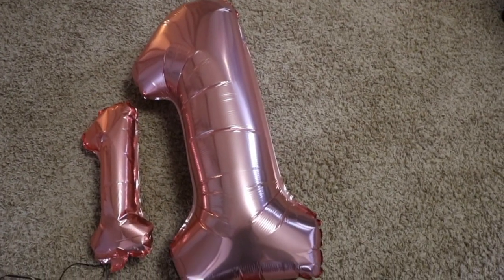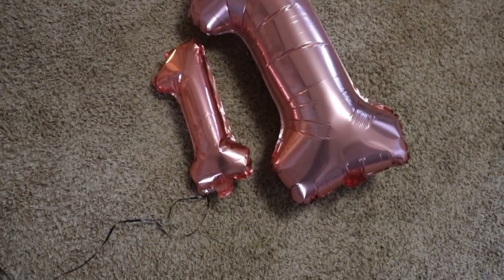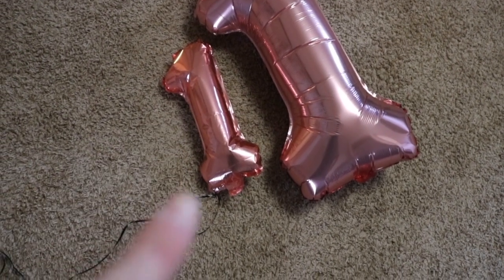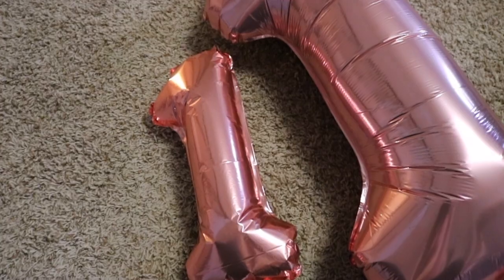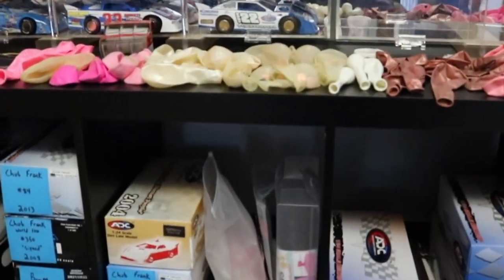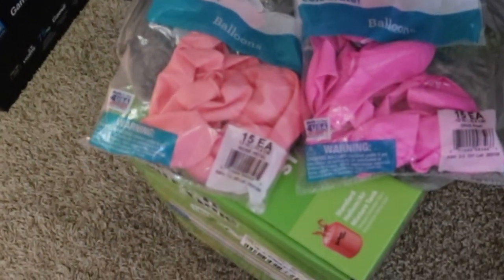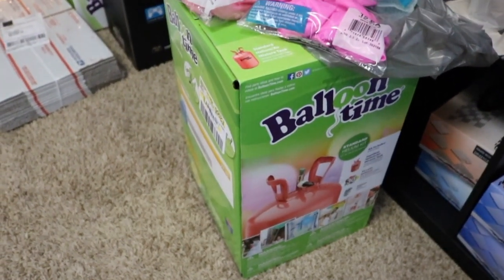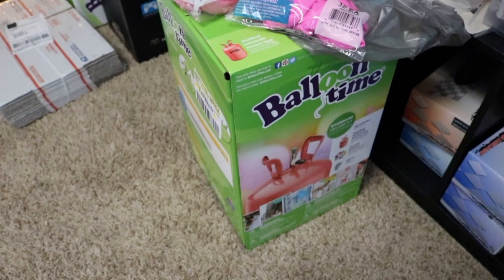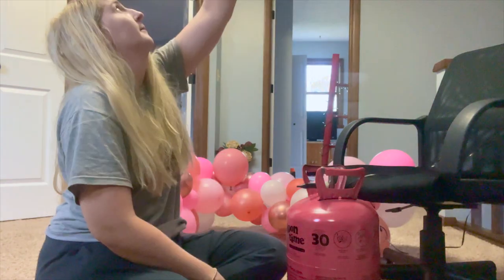Here are the number one balloons that I have for her. I got the big number one balloon when I reached 1 million views, so I kept it. This other one, if you can believe it, is the same one I used last year for Larsi's first birthday. You can tell it's losing a little bit of air but it's definitely still usable, which I think is really cute. Here are all the balloons from Larsi's birthday that are left over, and then here are two new packs that I bought, as well as a whole new helium tank because the one I had before is empty.